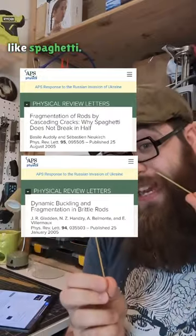Fortunately for us, the science was done a few years ago and published in the Physical Review Letters, describing the breaking of brittle materials like spaghetti.